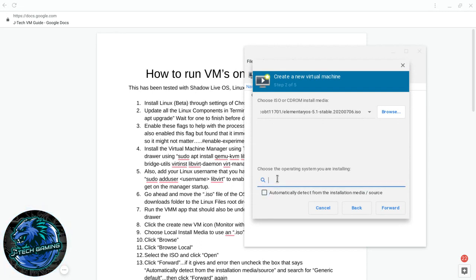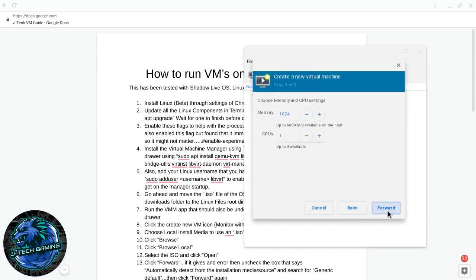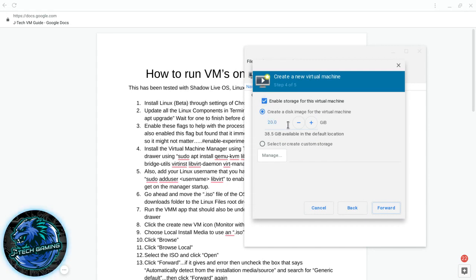Do a generic selection — this depends on what you're doing with the operating system. Since I'll likely be using this OS for an entire project, I'm going to allocate as much as I can without really slowing down the background. For storage I don't need much here; you can go up to whatever you need depending on what you're doing — I'll do 30 GB.